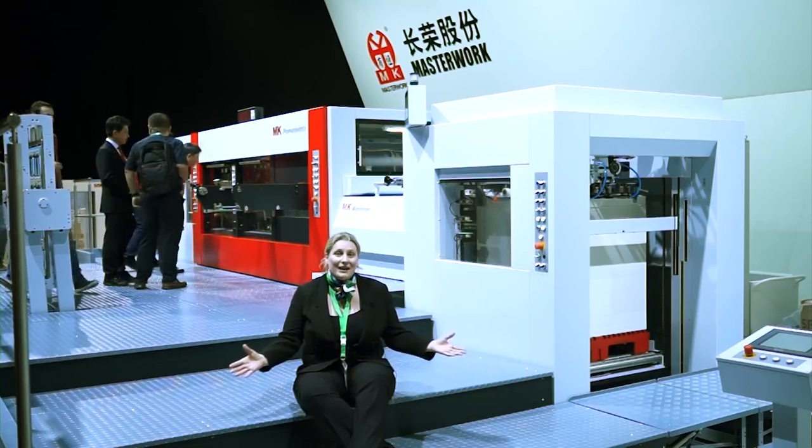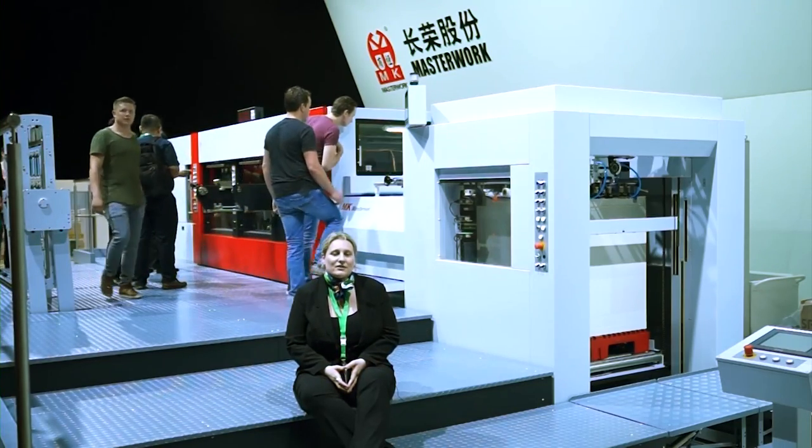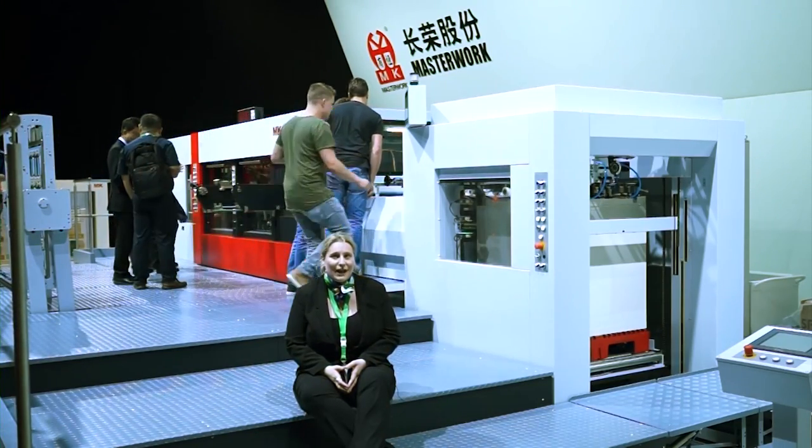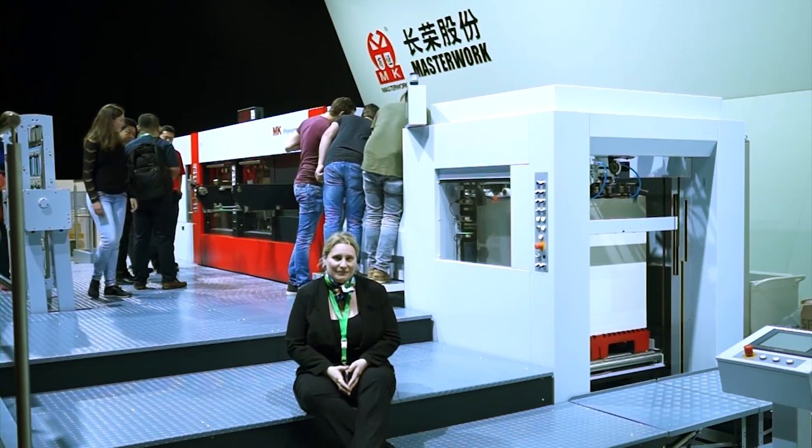8,000 feet per hour? That's my heartbeat — because this is the number of impressions that our Powermatrix die cutter is making per hour. Welcome here. This is the Masterwork Powermatrix 106 CSP, a 3B format die cutting, stripping, blanking machine.